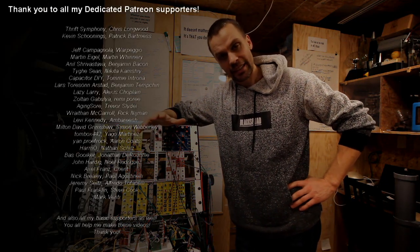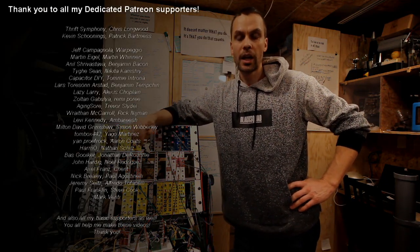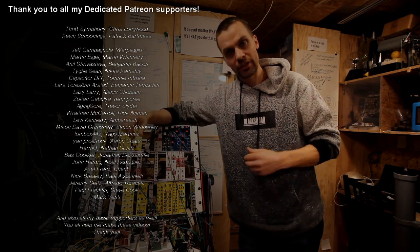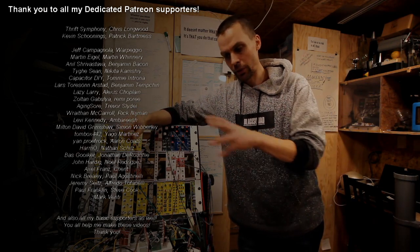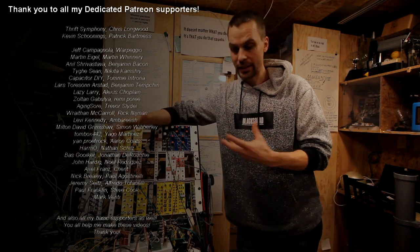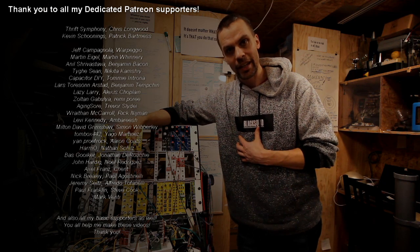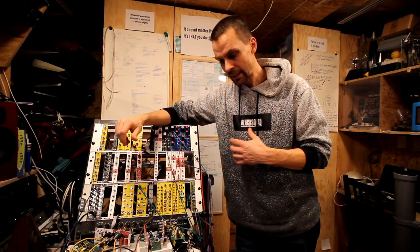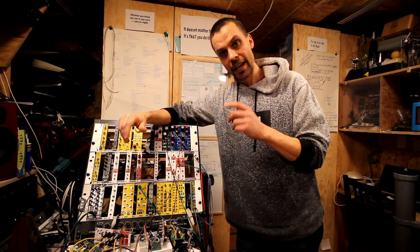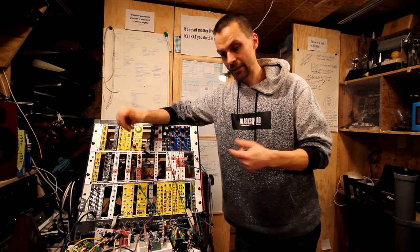Before we do that, I'd like to say thank you to my patrons. You are the ones who helped me have this channel so I can do all these episodes and experiments and do the things I do here. So thank you very much for that — you are amazing.